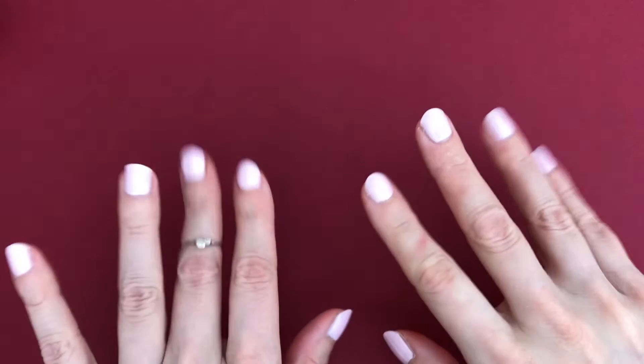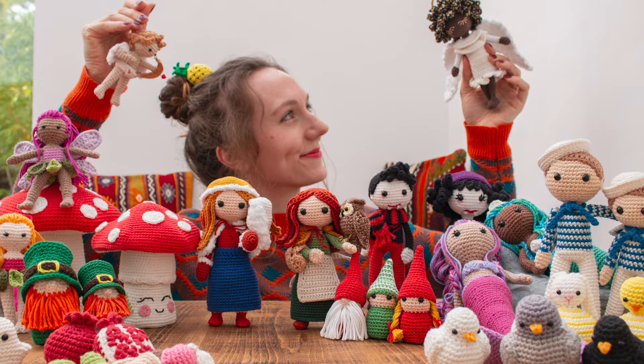Hello everyone, I'm Stella from Stella's Yarn Universe. In today's video I'd like to introduce you to all my amigurumis - or at least most of them, from the very small ones to the bigger ones. They're all kind of small, between tiny and small, including little fruits, little animals, and my dolls.